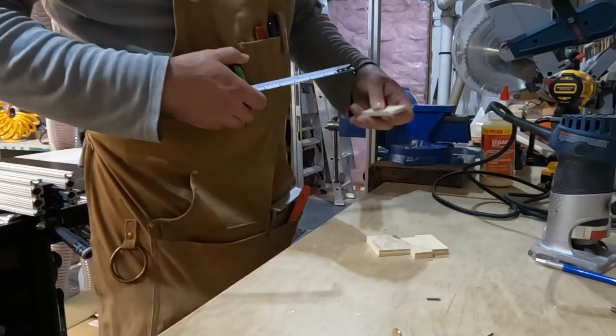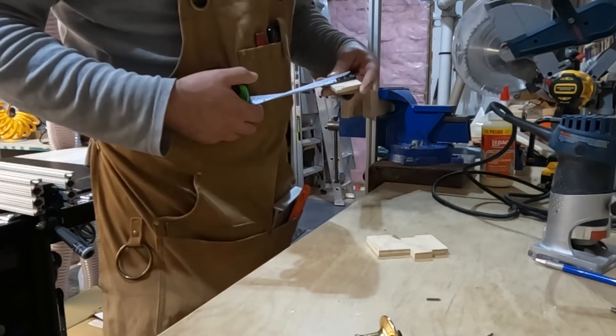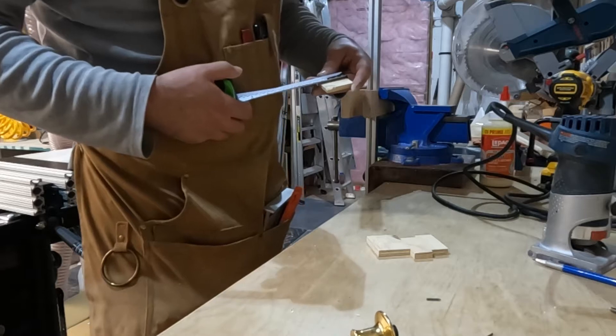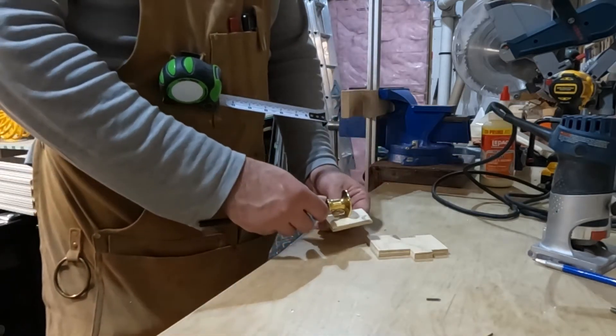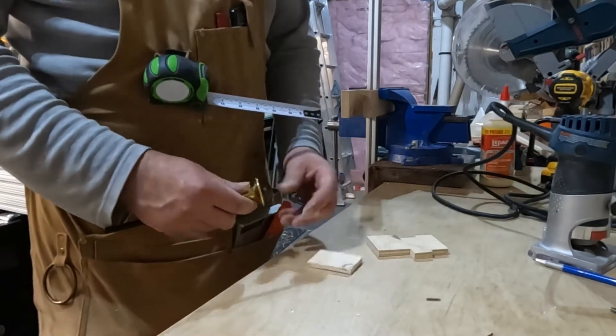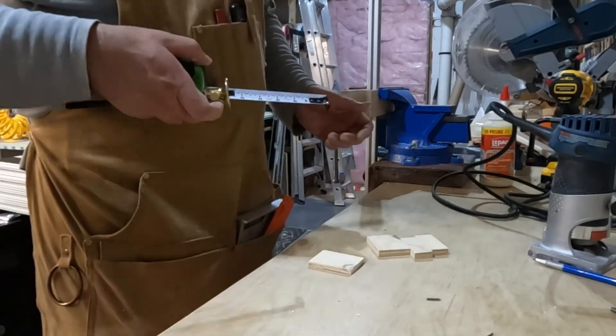I just have to measure this center point. This is one and three quarter, so it's seven-eighths — I would say seven-eighths and probably one inch from the end, just to have an easy number.